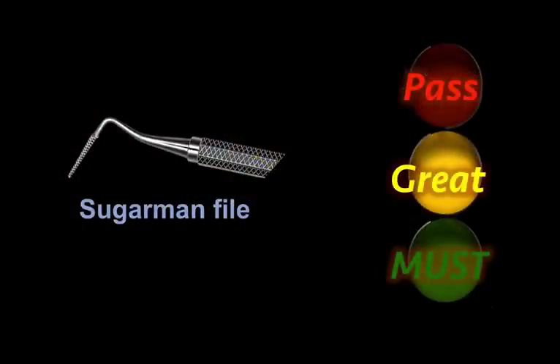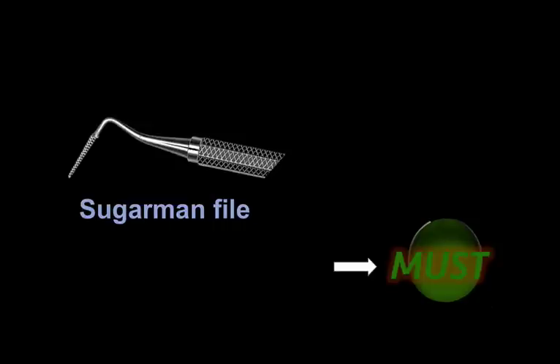So it's definitely a very important tool, very effective and safe. In my opinion, if you're involved with crown lengthening and periodontal surgery, osteosurgery, it's definitely a must in your surgical kit.